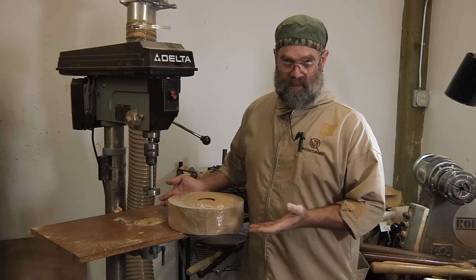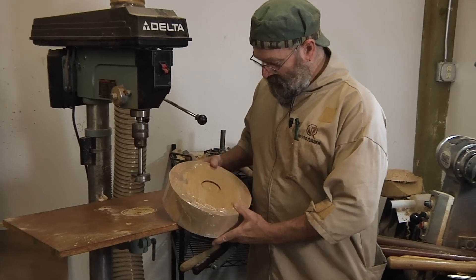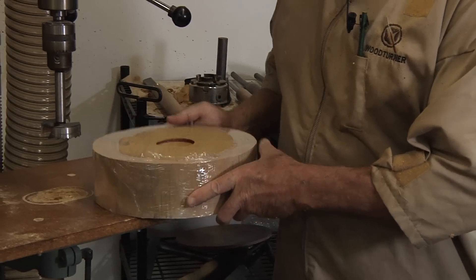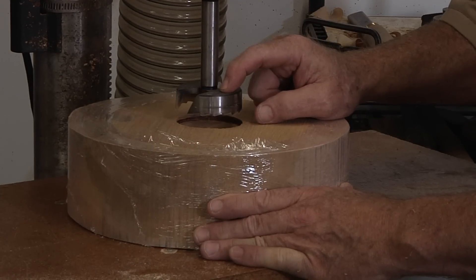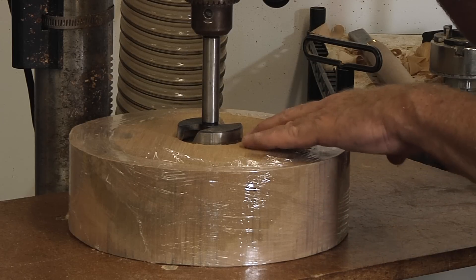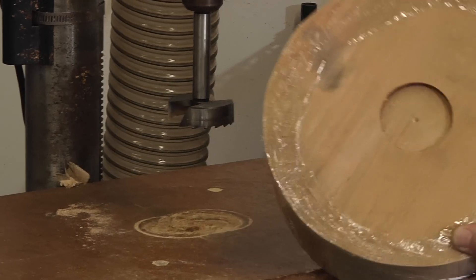The easiest way to stick pieces on the lathe is using a chuck. My preference is a recess. If you haven't seen this before, I use a Forstner bit on my drill press to drill the recess. This bit is just a hair bigger than the jaws on my chuck, so I'll drill in a quarter to three-eighths of an inch. I don't want to go so deep that the top of the bowl is sitting on the jaws — just enough to hold it. That gives me a very nice mounting point.